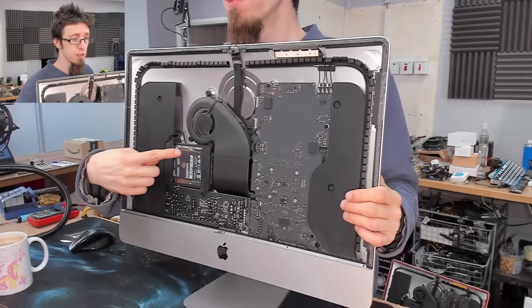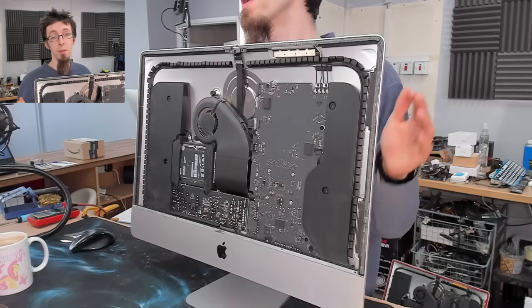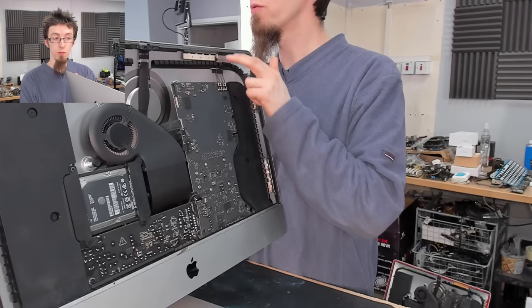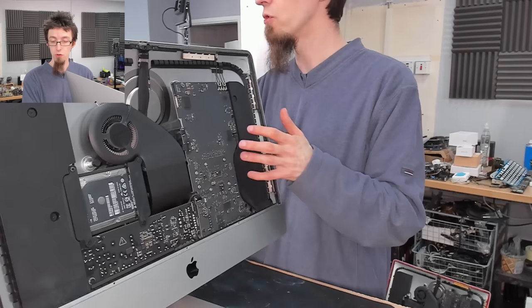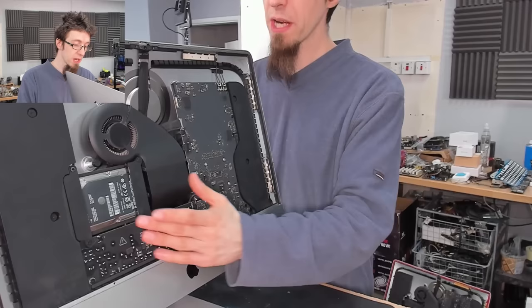Now our screen is off and we've exposed the inside. You can see the horror that is this hard drive - it's a two and a half inch laptop hard drive, which is why it's so unbelievably slow. The memory modules are behind the logic board. If you want to change those, you will need to remove the logic board - disconnect all the cables, unscrew the speaker modules, take chunks of the computer out. It's mainly just unscrewing and removing stuff, a bit of a Tetris puzzle. But we're just going for the hard drive itself.